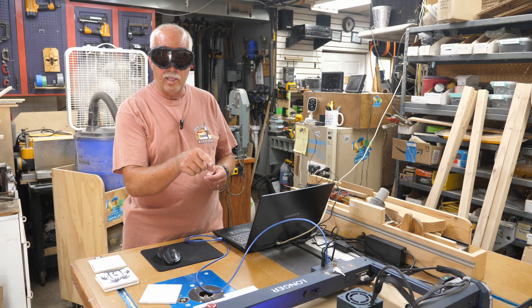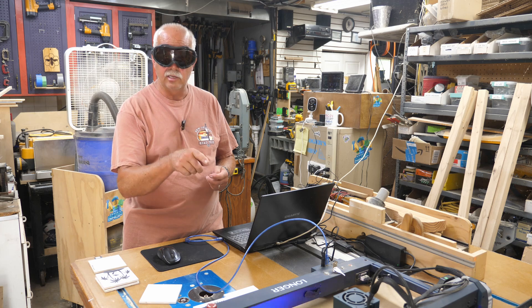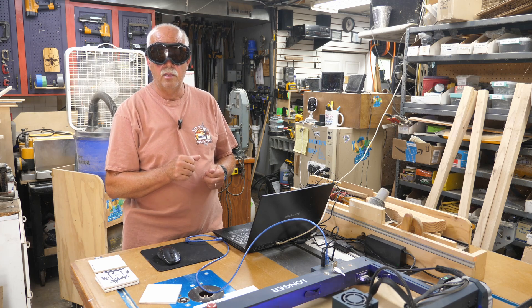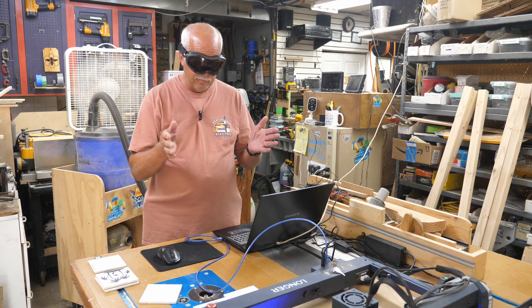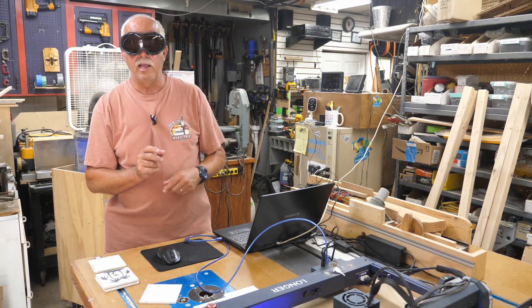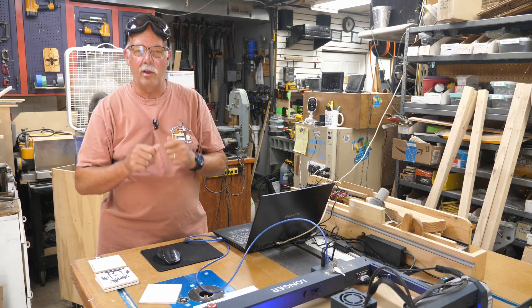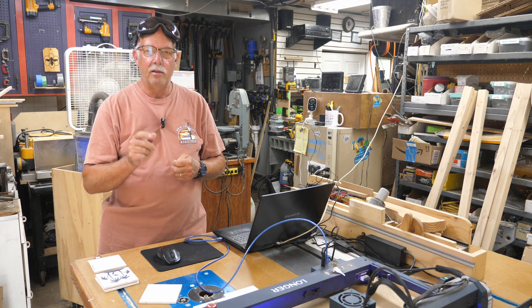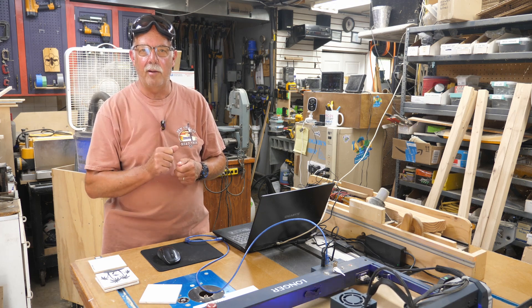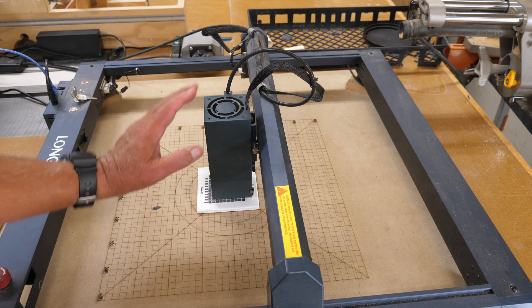Something to keep in mind — even though there is a shield on there, if you're going to be looking at it, put your eye protection on. Even though there is a shield, it is extremely bright. I don't keep these on if I'm not looking right at it — if I'm just looking up here and not at the laser at all, I'll pop them up. But if you're going to be looking at it, have your eye protection on. There is background noise because this is not a quiet laser, and that's what you're hearing — the laser head.